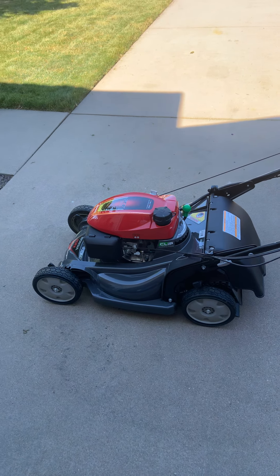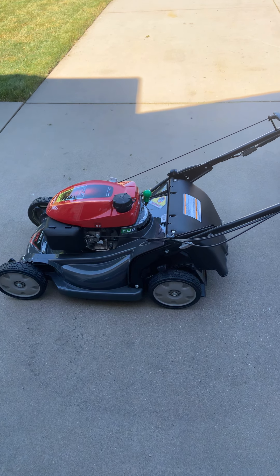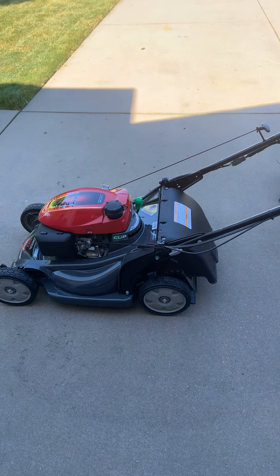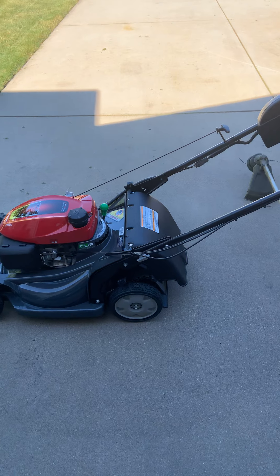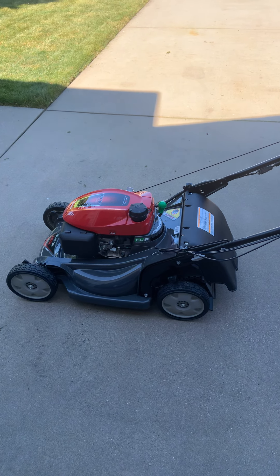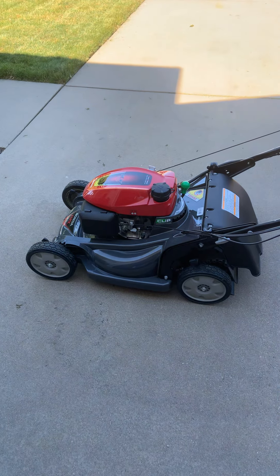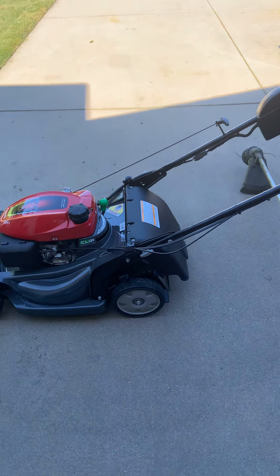So we decided to sell the Cub Cadet and buy this Honda. Prior to the Cub Cadet, I had a Honda that looked pretty much just like this, without all the goodies on it, and I owned it — no kidding — for 24 years and never had a lick of problem with it. That's why I chose to go back to Honda. And this is the top of the line Honda.